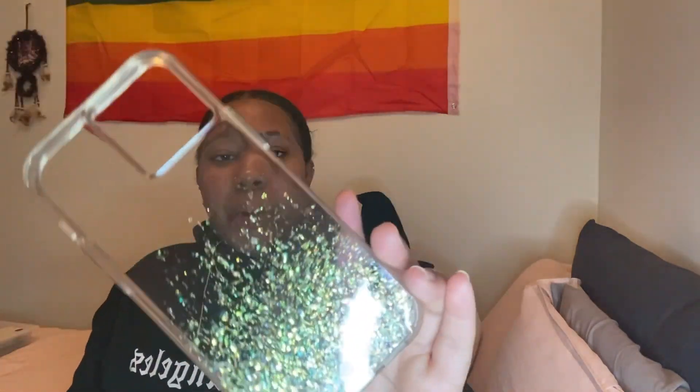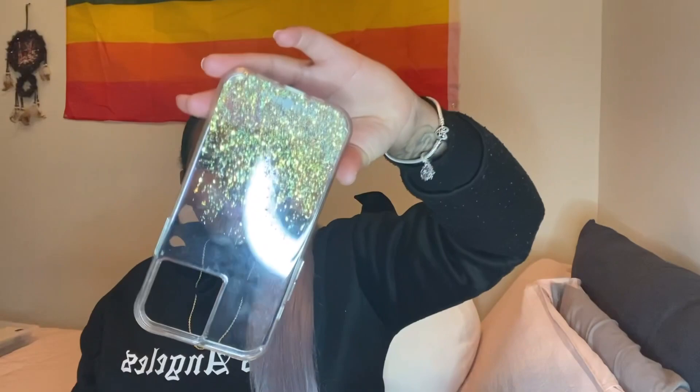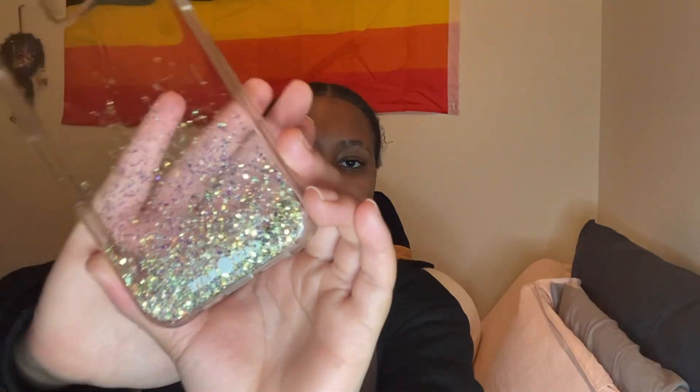Then I have this real sparkly glittery one — real cute. I got this from Shein. Next I have this CaseMate clear case with glitters at the bottom that don't move when you turn it upside down — it's just real cute and it says CaseMate right here. I believe I got this from Walmart or Amazon. You can get it from CaseMate, Walmart, or Amazon — if it's from Amazon I will put the link in the description.